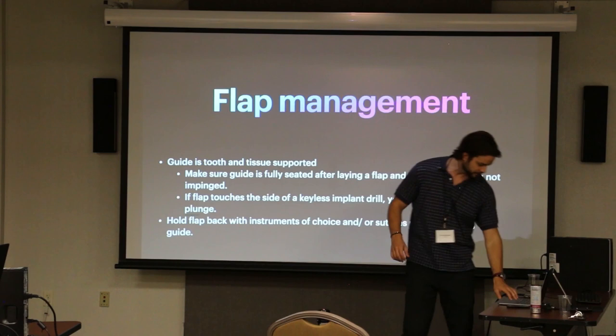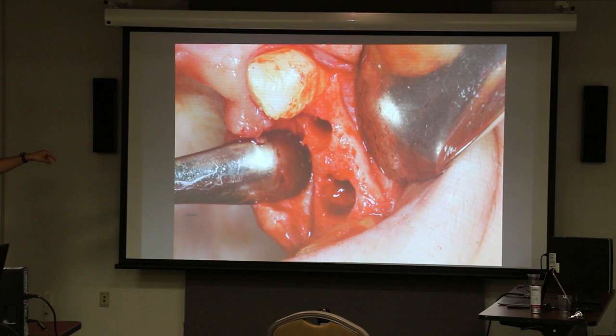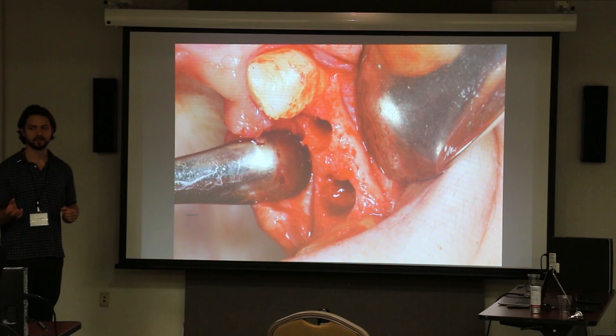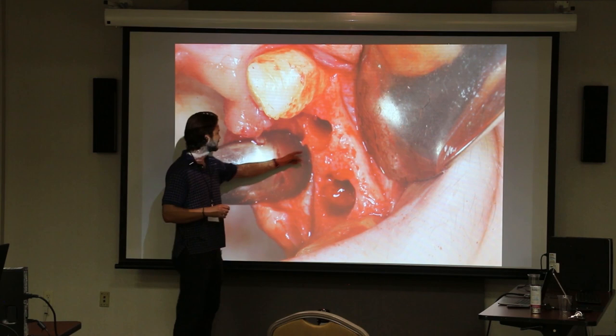When laying a flap, there are different strategies. If you're not just doing a hole punch and you're laying a flap, those incisions and the added thickness of the tissue are going to get in the way. What I like to do is use whatever elevators you prefer — either yourself or your assistant holds one side and you hold the other. You're seeding the guide, snap it into place, and reaffirm fitment with a mirror. Sometimes it doesn't get in the way, but this is just good practice.